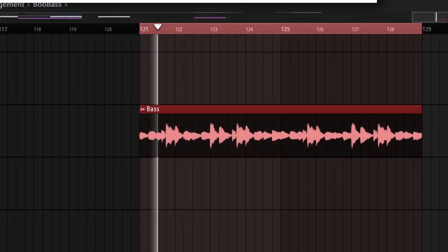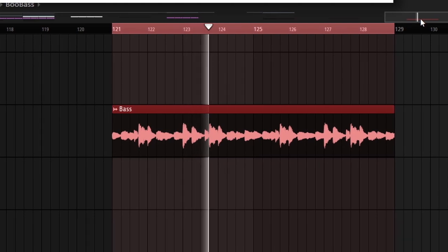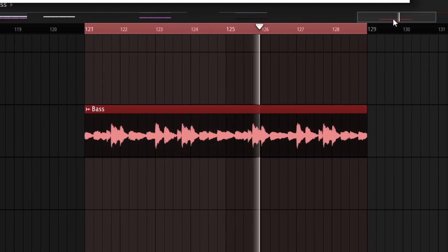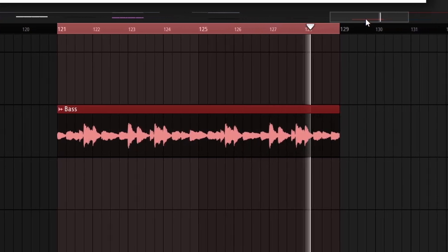Once they're together and have all the same effects on them, here's what it ends up sounding like. Overall, just a super interesting bass line that kind of spices up the low end of the melody. That's pretty much it for the whole melody. I rendered it all together and pitched it down one in the end. So here's what everything sounds like all together.